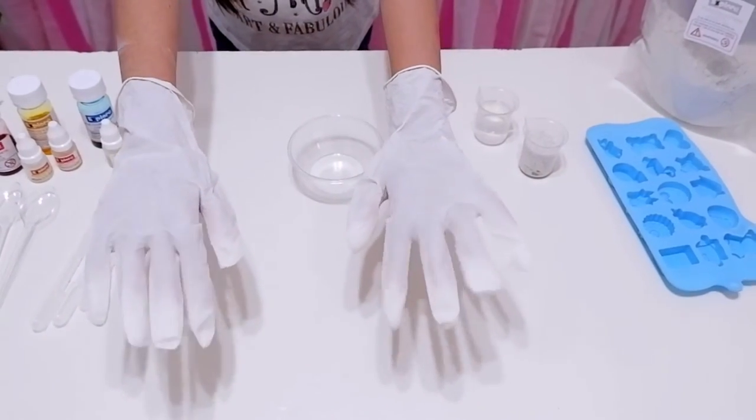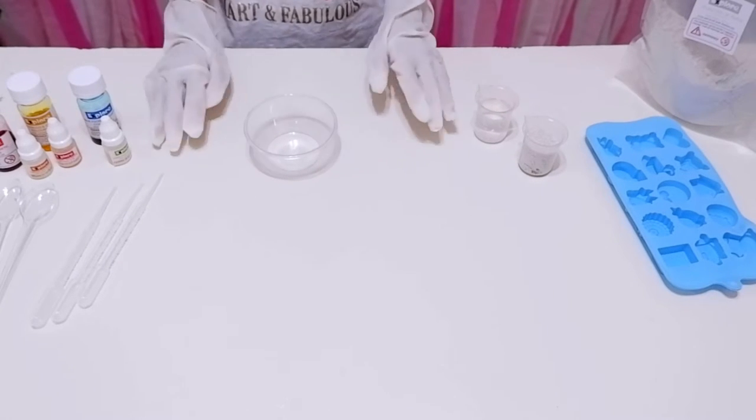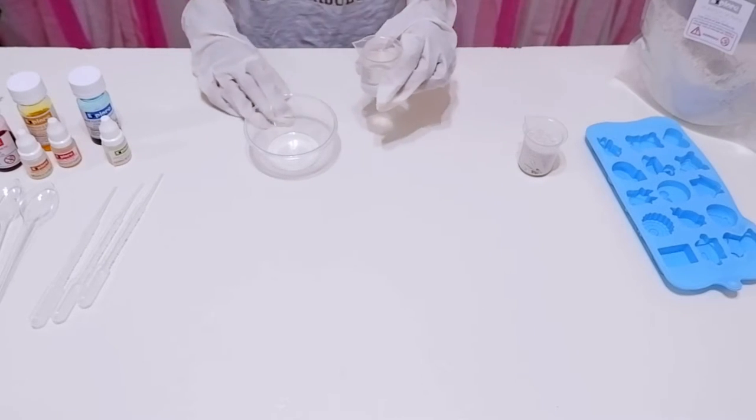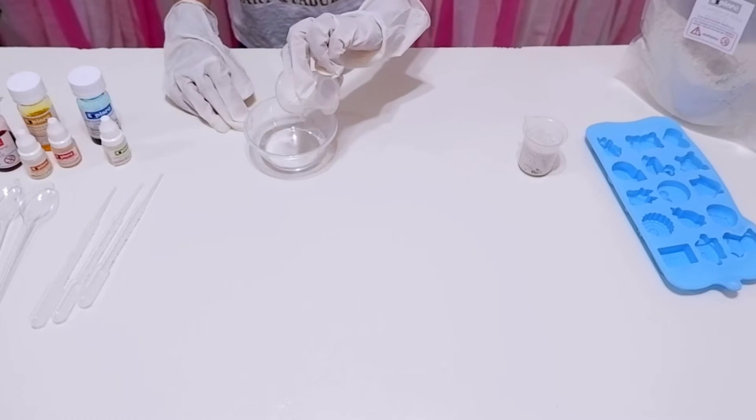First, you need to wear your safety gloves. Have the plastic bowl ready. Fill the small beaker with water, then transfer it to the plastic bowl.